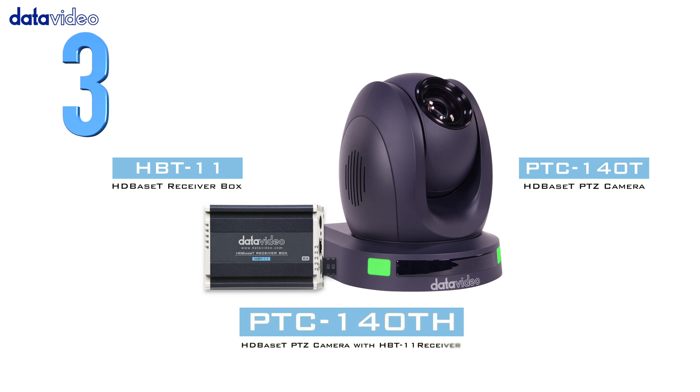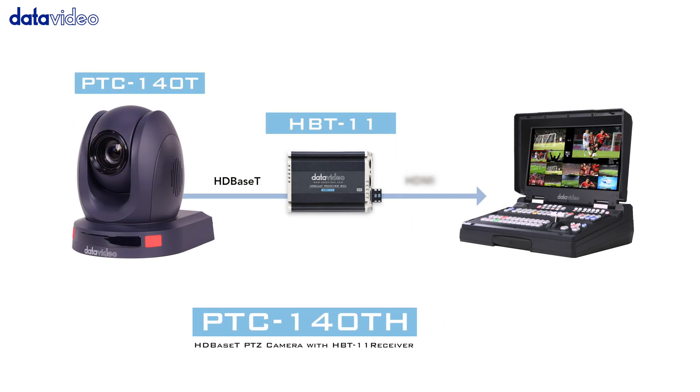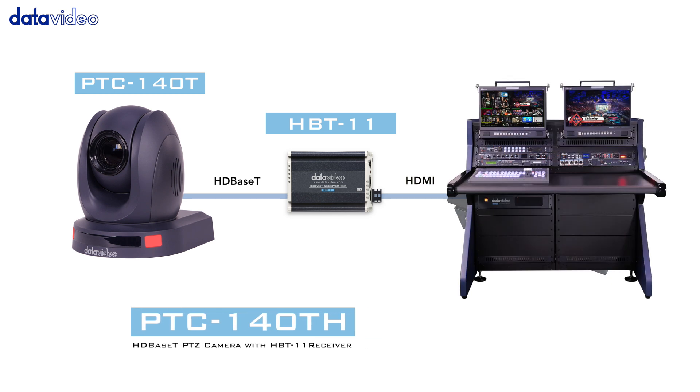Number 3: The PTC-140T-H includes the HBT-11 HD-based T receiver box, so you can use it with non-HD-based T switchers that have an HDMI connection.